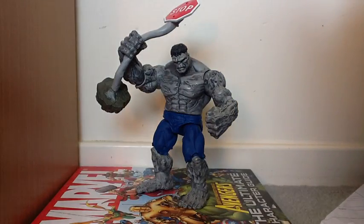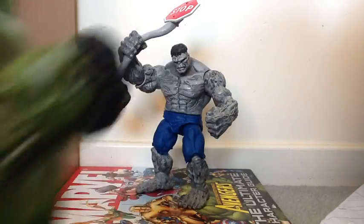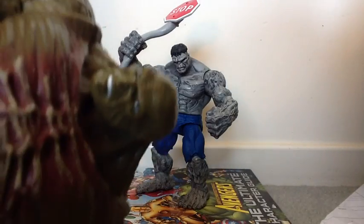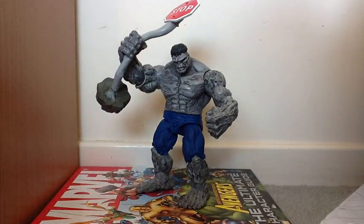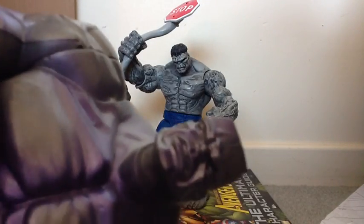So this can be Grey Hulk, Try Fix It, Ultimate Hulk, First Prince Hulk - whatever you want to call it. It can really be any Hulk. The other ones in the series are Hulk, Abomination, Bi-Beast, and Ironclad.